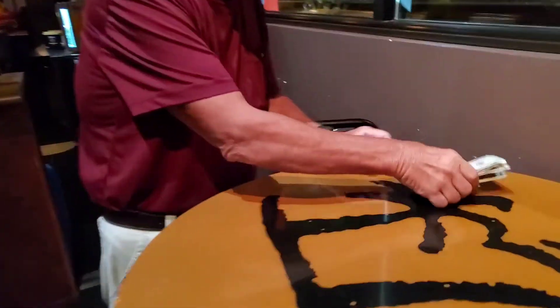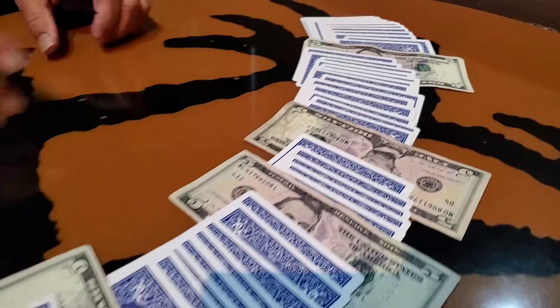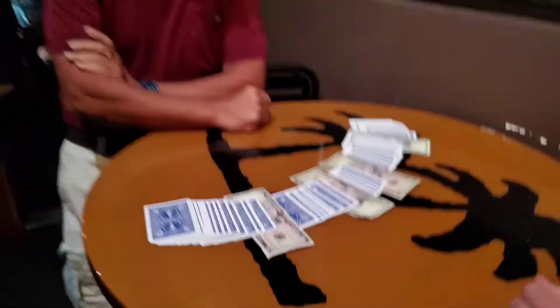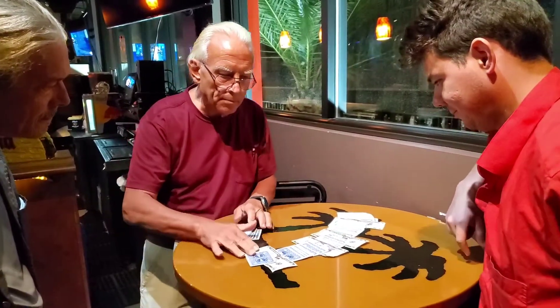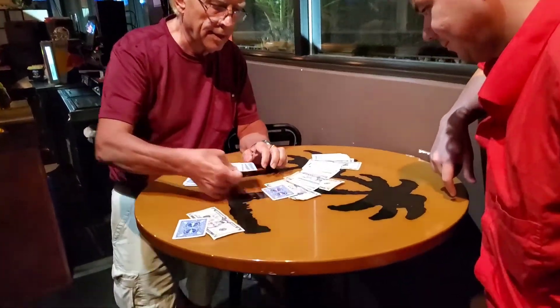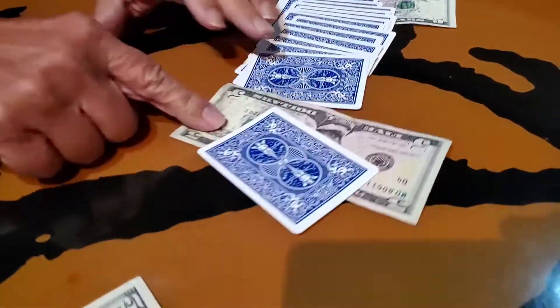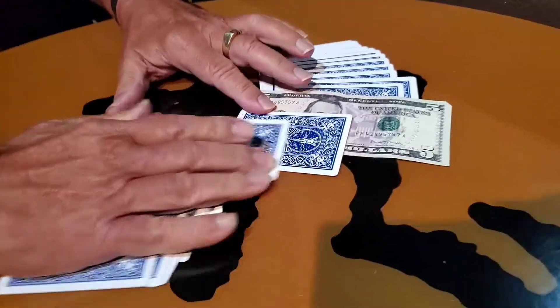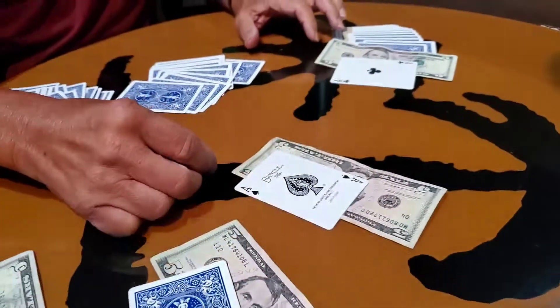So what you guys have just done is you have just placed $5 bills in four random spots in this deck.